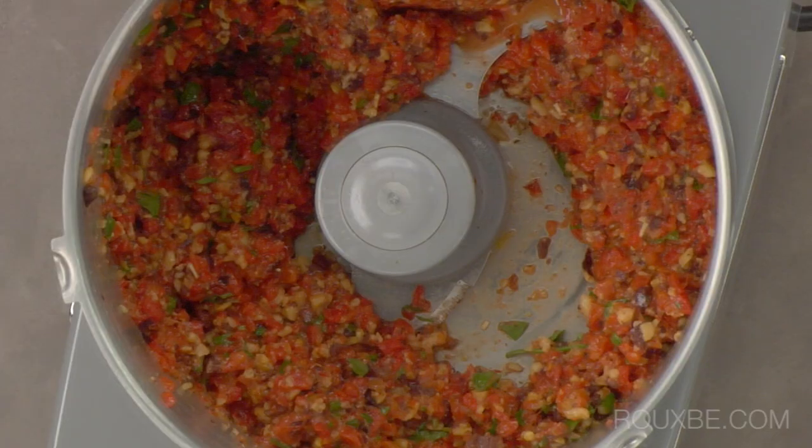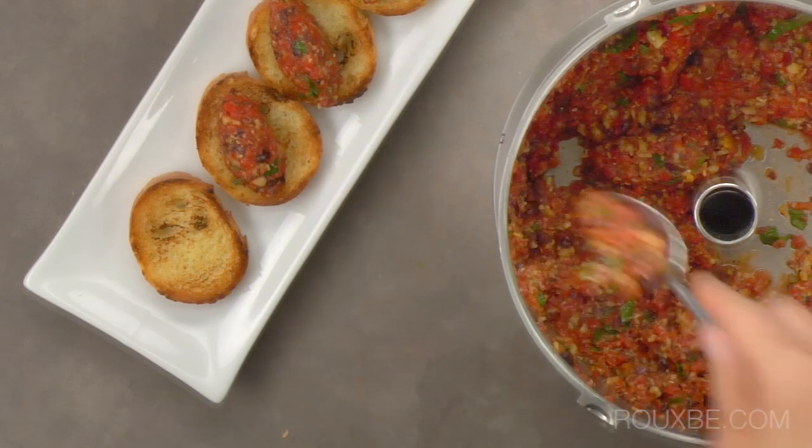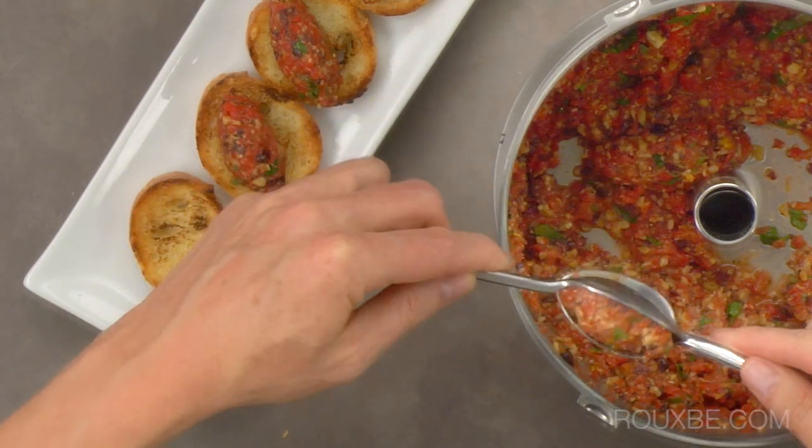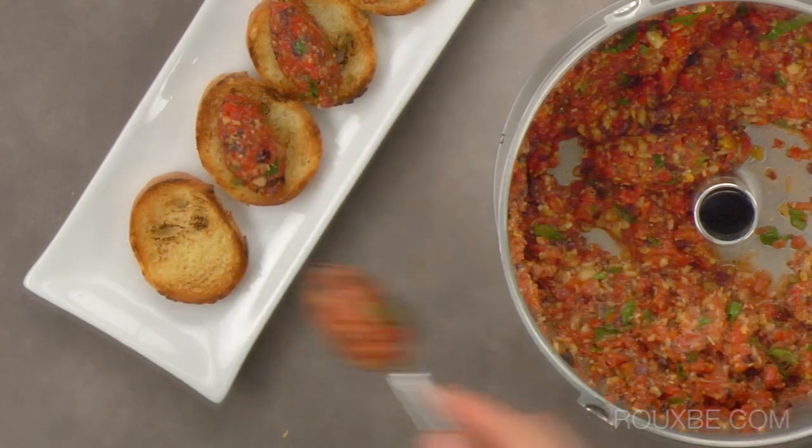This pesto will add great flavor to pastas, sandwiches, or it can be used to make any number of appetizers. Here we are shaping the pesto into a quenelle, which is simply a three-sided oval shape used for nicer presentation.